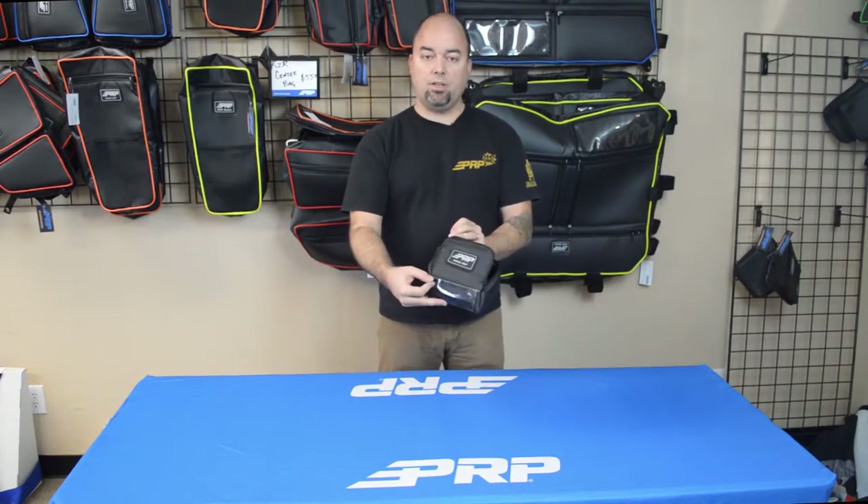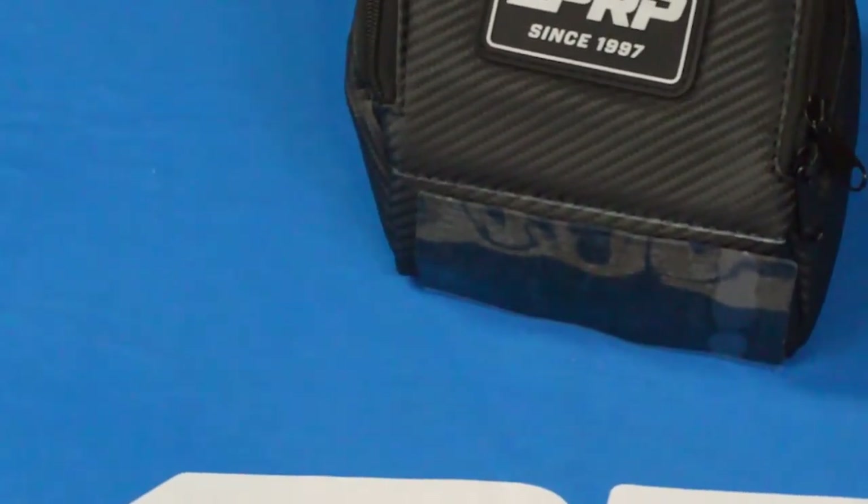It's really easy to install. You just peel off the sticky back on the Velcro here and put it right in there. That is the console bag for the Textron Wildcat XX. Check it out on PRPCs.com.